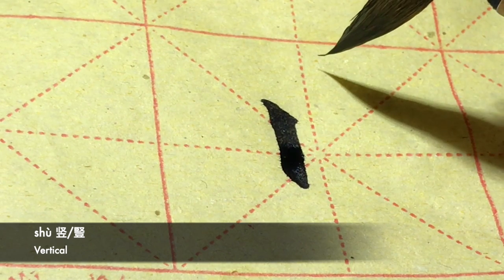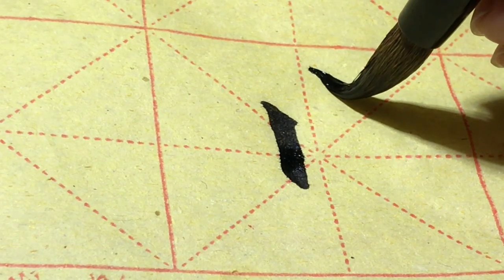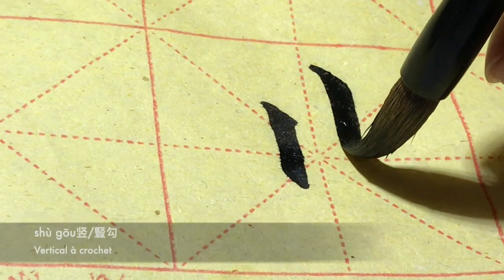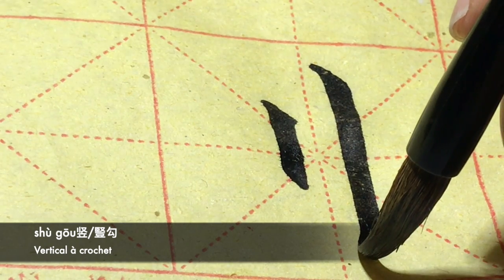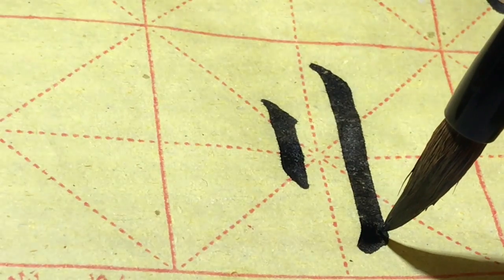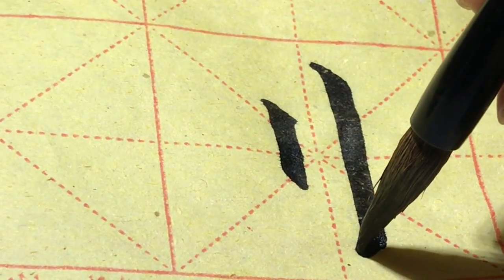Et l'autre grand sou avec un crochet chou gauche. On commence plus haut. Touchez la feuille. Et on descend. Et on reste vers en bas. Ici, on légèrement tourne vers la gauche. Et on peut lever le pinceau pour voir si le rond est bien. Et après, on fait le crochet.